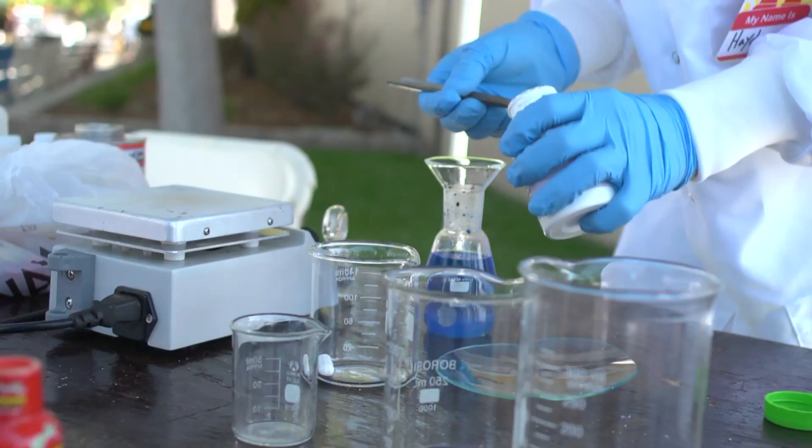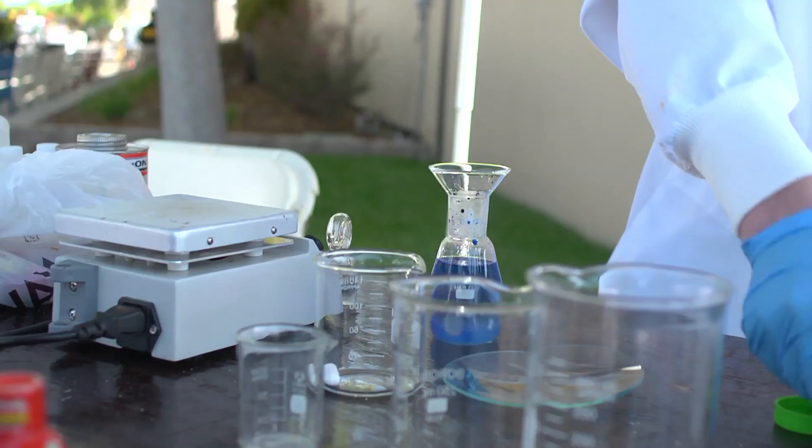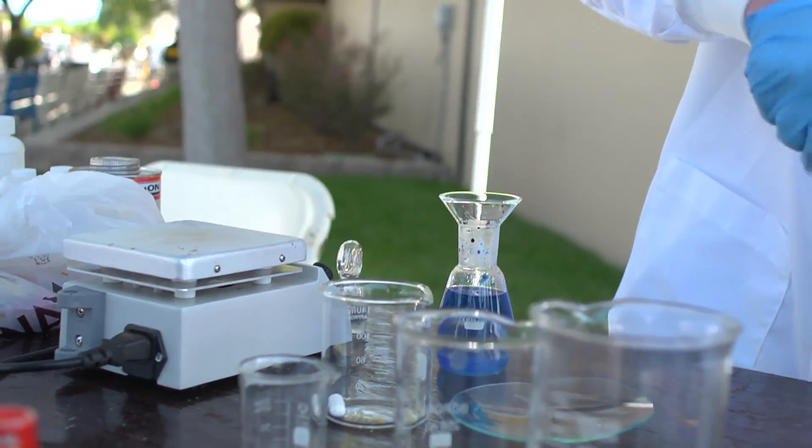I've kind of built up a lab at my house and I've learned a lot online through textbooks, and I've kind of made my own self-made hobby of home chemistry.